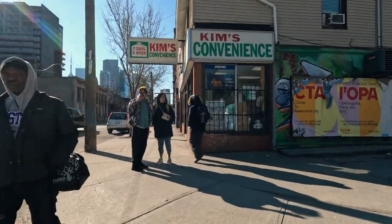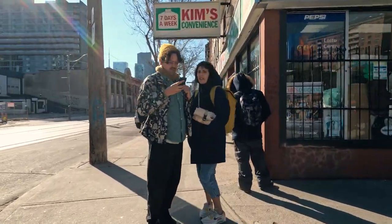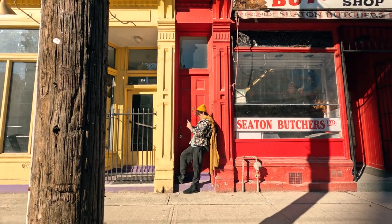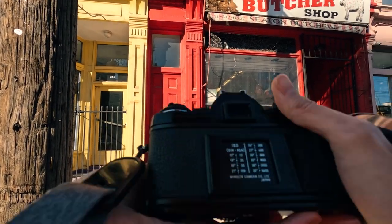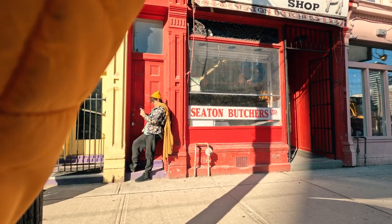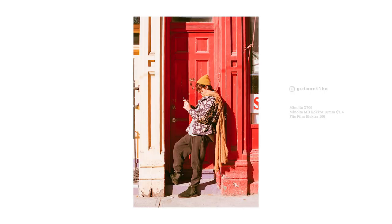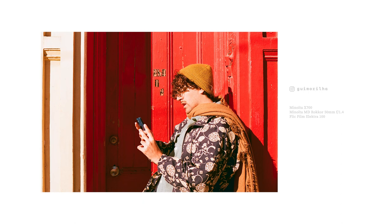Not gonna lie, this area of Toronto is a little rough, but I find quite a few buildings with lots of character here. It's currently undergoing rapid gentrification though, so a lot of these places will probably disappear at some point, which is kind of sad. I just hope they try to maintain the character of the neighborhood, but who knows.